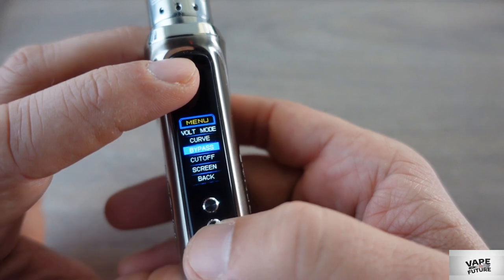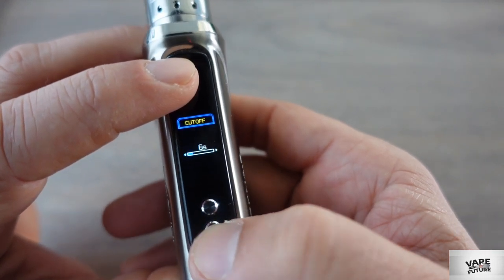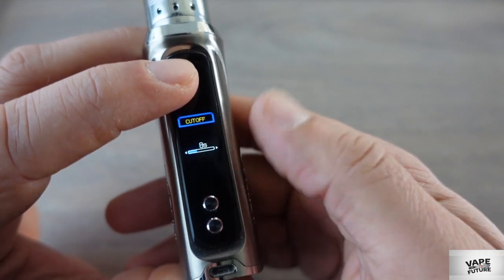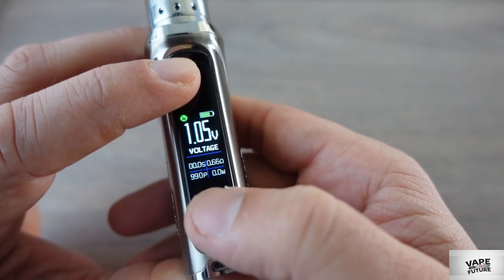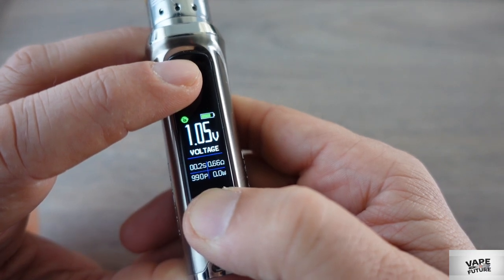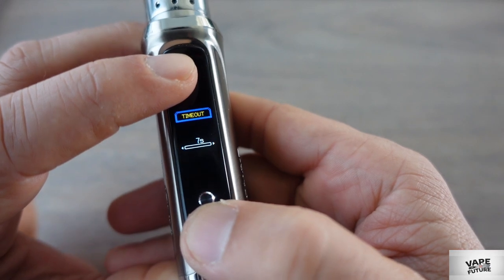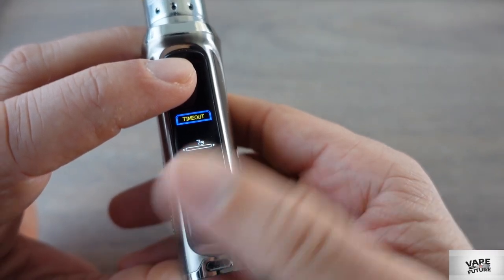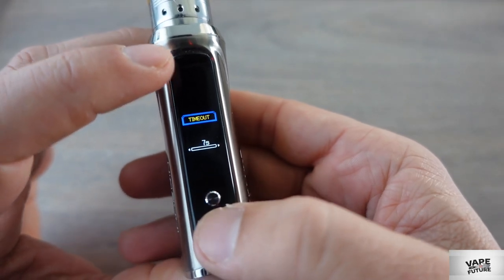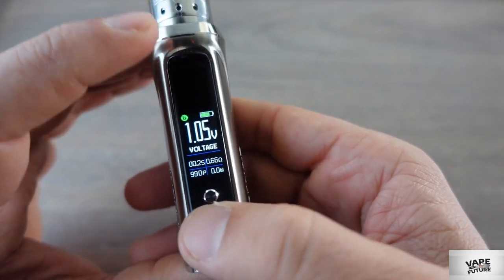Bypass mode works like a mechanical mode with a cut-off. When you press and hold the fire button, it cuts off at around 6 to 7 seconds, and after 8 seconds it will turn off — that's the cut-off power. There is also a screen timeout setting — after 7 seconds the screen light will turn off, but the device itself stays on.